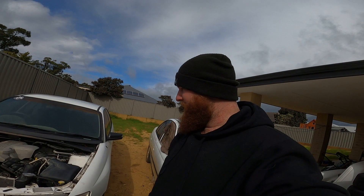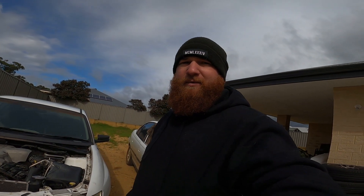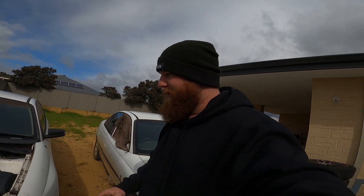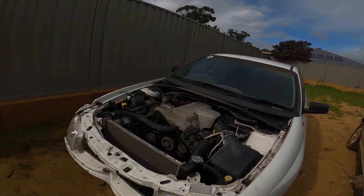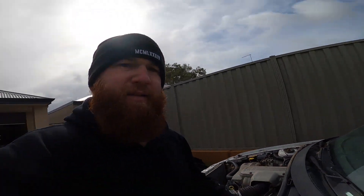I already have turbo manifolds for it, already got the sump for it, just got to buy a cheap turbo. I've already had an intercooler and intercooler piping from the Ecojet setup sorted. Do a new exhaust, because it's just going to dump out the side more than likely, but yeah, that's what's going to happen here.